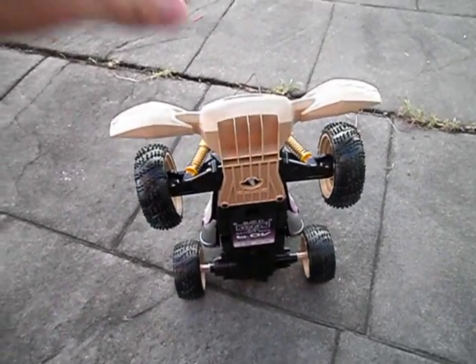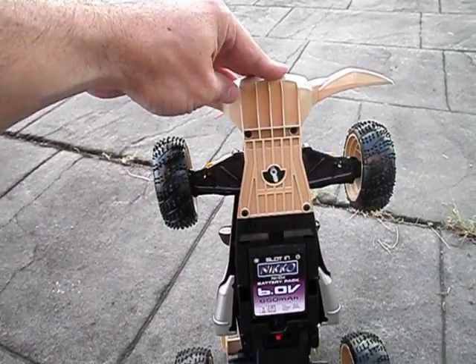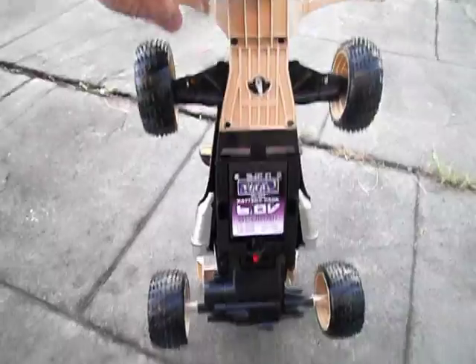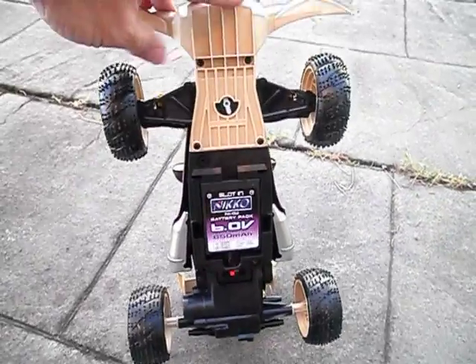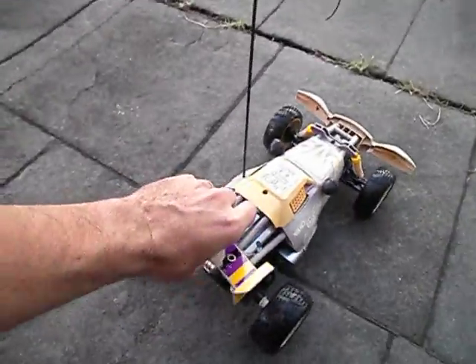One thing I forgot to show you guys just a minute ago is actually down the front — there's a trim adjustment in the front for the front wheels. It actually works too. This machine is certainly not the quickest machine out there on the road, but you can't expect too much of a space for $90 worth of kit.